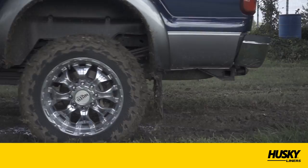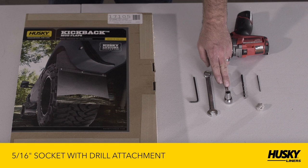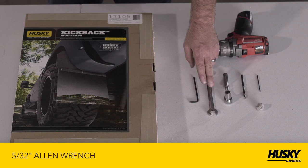First, let's look at the materials and tools we recommend you use: a power drill with 1/8th and 1/4 inch drill bits, a 5/16th socket with drill attachment, a 7/16th wrench or socket driver, a 5/32nds allen wrench, and some clay for marking mounting locations.